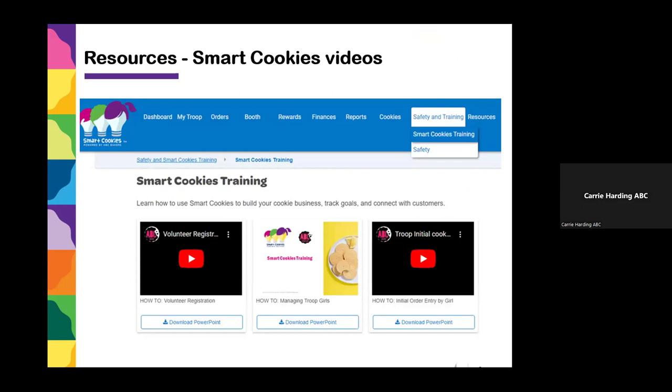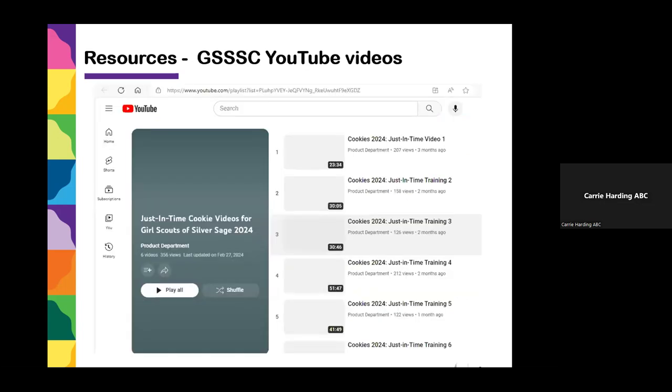As a final reminder, if you go into Smart Cookies, you can go to the Safety and Training tab, click on Smart Cookies Training, and a list of short two-to-three minute YouTube videos on each individual topic will pop up — covering how to submit recognitions, how to transfer cookies, how to do troop direct ship, and more. You can also go to your council website, which has a YouTube channel with all of the just-in-time videos done throughout the season.